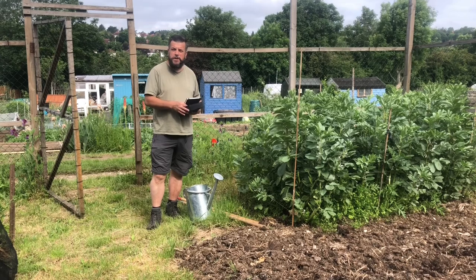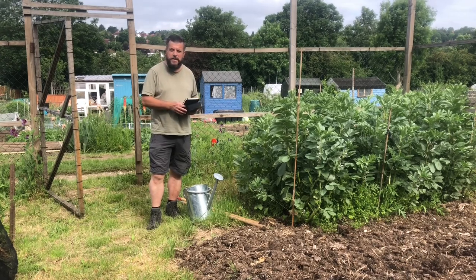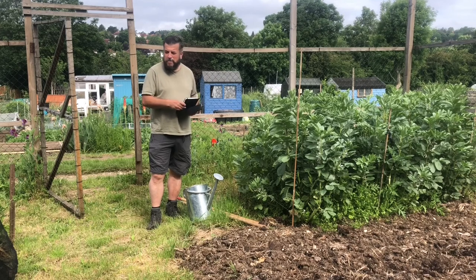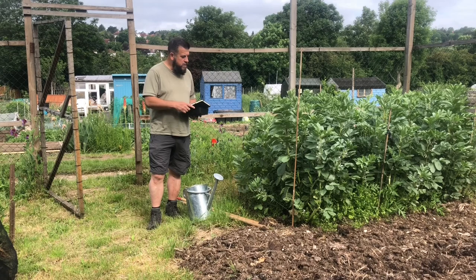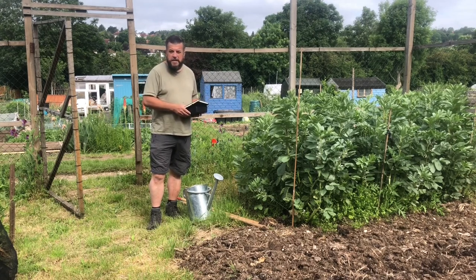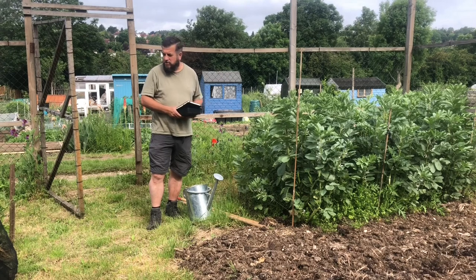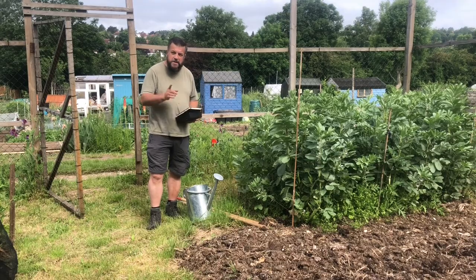Anyway, today I think we're going to be looking at the potato experiment. There's some interesting updates there, if you're interested in potato growing. If you're not, it's incredibly boring. I've got the notebook so we know what's what. A few things to look at around the garden — we may split this into two videos. We need to check the plants in the polytunnel and generally see what on earth is going on up here. Right, let's crack on.